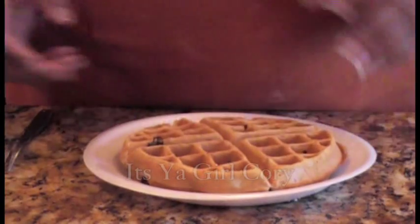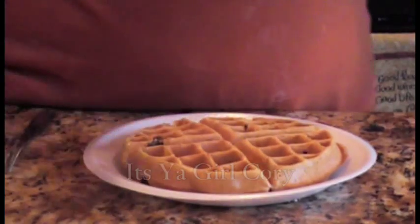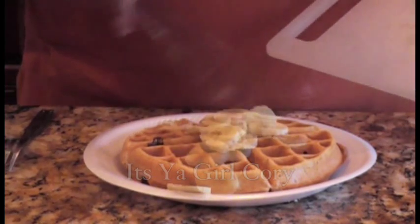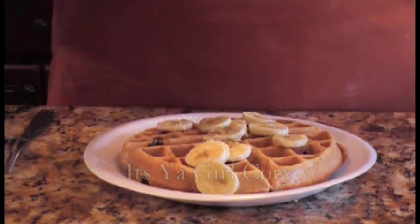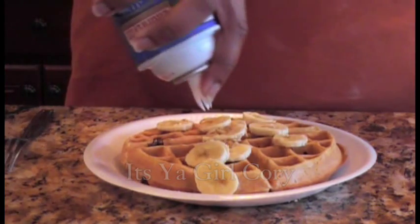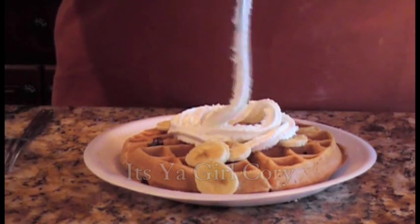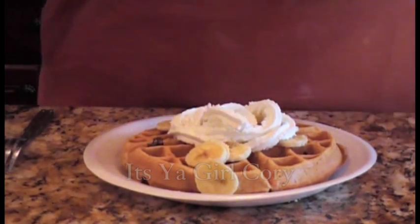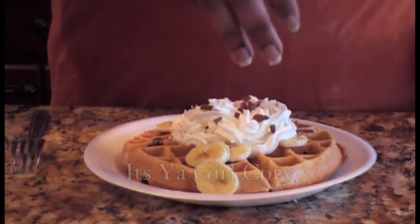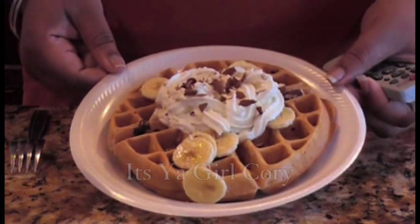Look at that! Now what you can do is put your bananas on top if you want more. Add your whipped cream if you choose whipped cream, or syrup if you prefer that. I'm going to do whipped cream. Now sprinkle a little nuts on top, and there we have it. Doesn't that look so good?